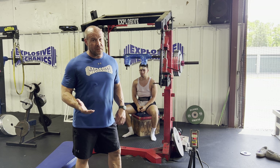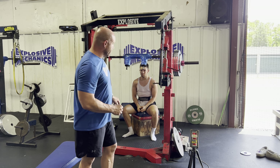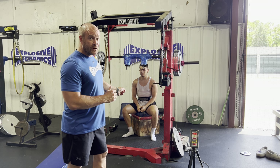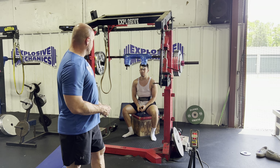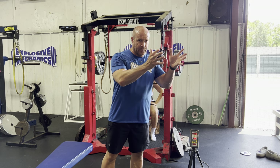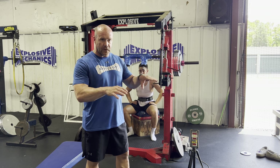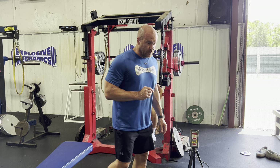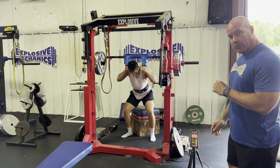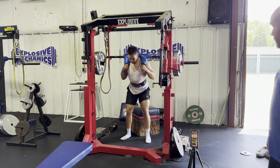I've been using a Tendo unit for about six or seven years. I sit and watch the numbers, and Malachi can attest — I can call their speed numbers most of the time without even looking at the Tendo. I like to watch athletes, learn speeds, try to call the numbers. Now let's watch this — 365 with the increased box height. It may go to 0.8, or maybe 0.7. Who knows where it's going to be.